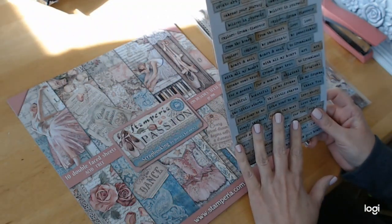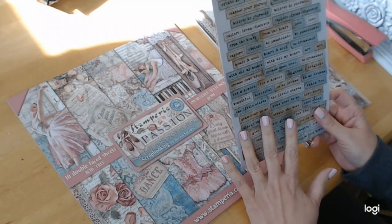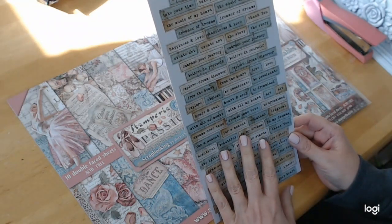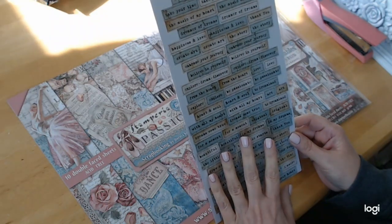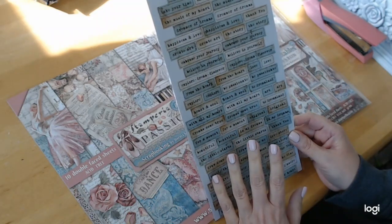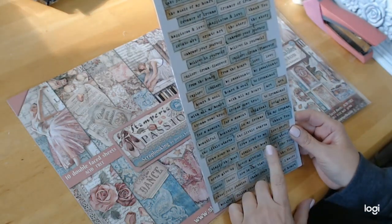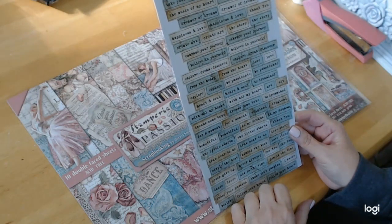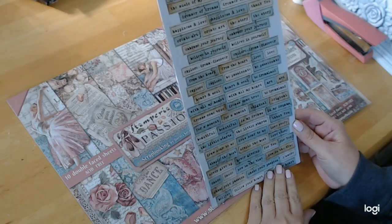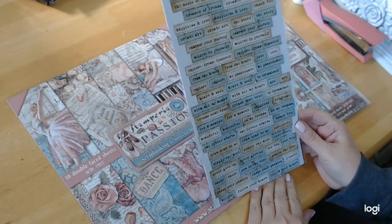The chipboard is absolutely beautiful. It says: passion, make your first step, inspiration, take your time, the music of heart, dreamer of dreams, happiness and love, create art, a story, embrace your journey, believe in yourself, explore, dream, discover from the heart, love, be passionate, heart and soul, to dream land with all my heart, dreams come true, for a moment, original, beautiful, in my dreams, draw near to me, love story, simply the best, never give up, now is the time, dance, chase your passion, la amor, follow your heart, believe.